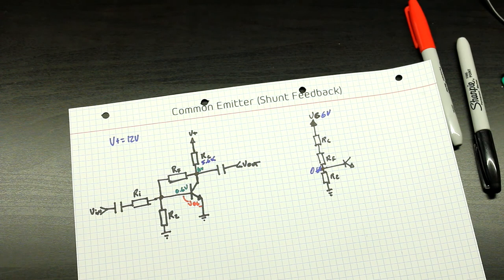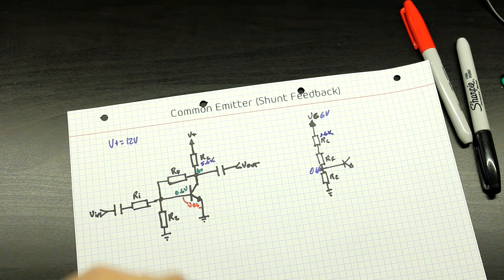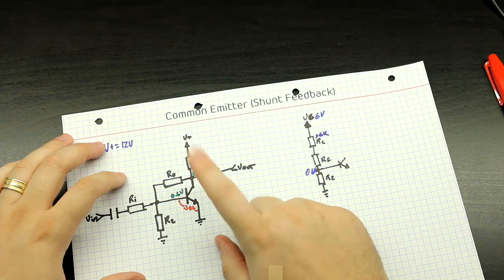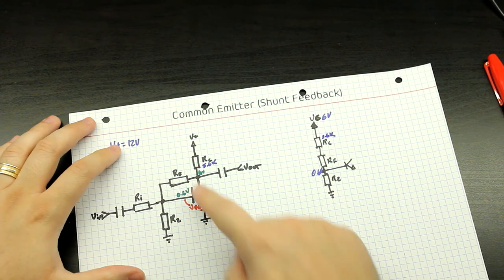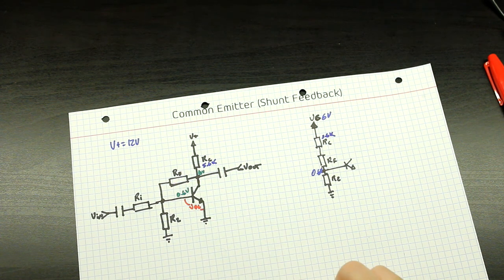The first value we need to set for the DC operating point is RC. To make things easier and keep this circuit comparable to the previous one, let's say we want the same 1 milliamp flowing through this transistor. We have a 6-volt drop across RC, so to get 1 milliamp we set RC at 6k. Since 6k is not a common value, we go to the nearest standard value of 5.6k.